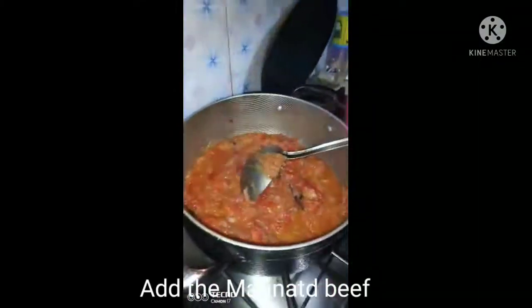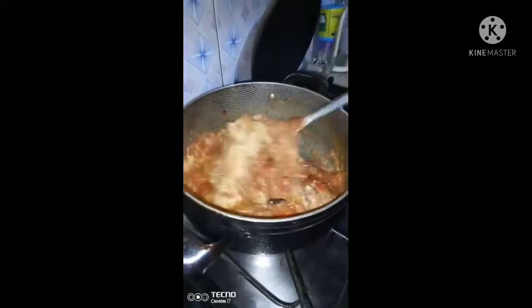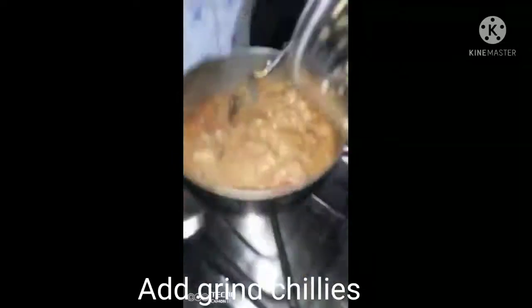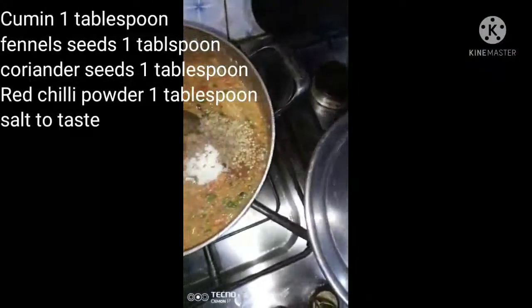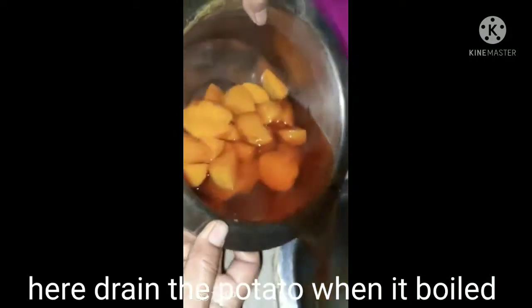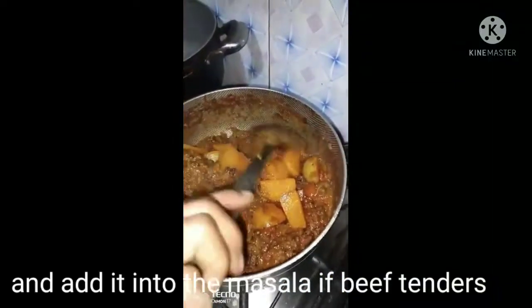After adding the tomatoes, we will add the beef and cook for 2-3 minutes. We will also add a little crushed green chili, then after another 2-3 minutes, add a little salt. We will then add all the remaining spice ingredients shown at the beginning. I have smoked salt and sugar, and we will add some flavor of salt right now.